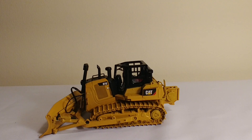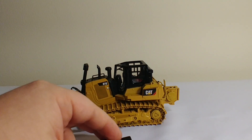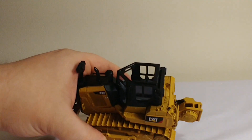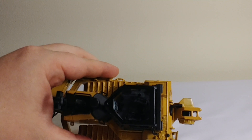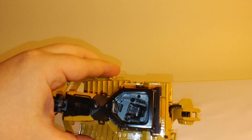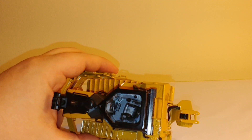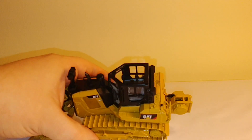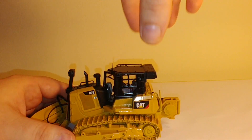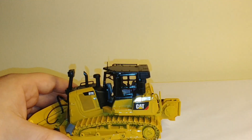The first working feature is that the top is removable. You just pop it off by lifting up from the rear, where the air conditioning unit is, and then you can put your figure inside. While we're at it, we can see the seat, along with some foot pedals, an instrument panel, and a few other details inside — really a great job. It just snaps right back on, just like that.